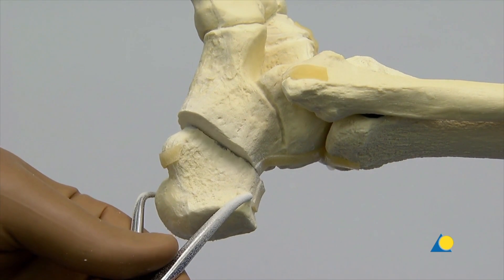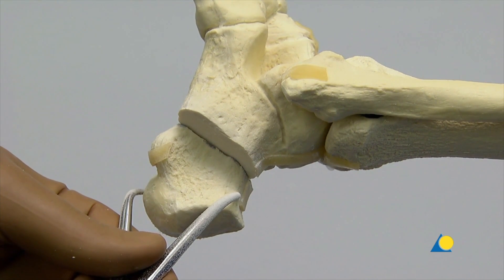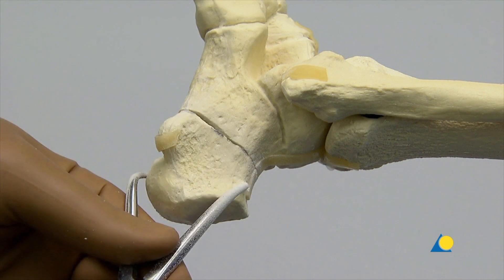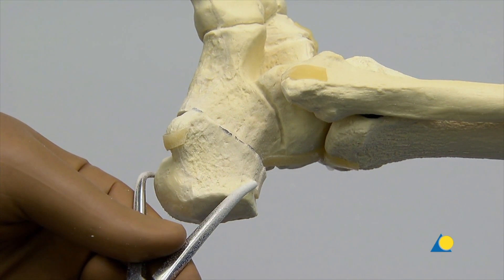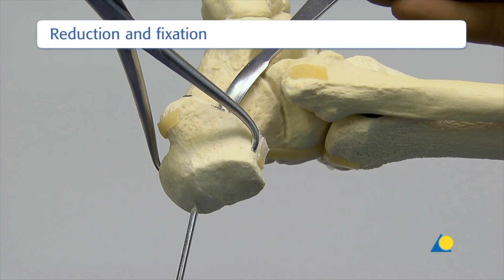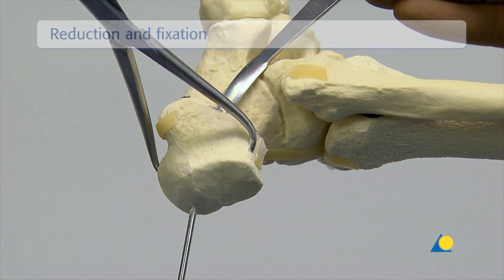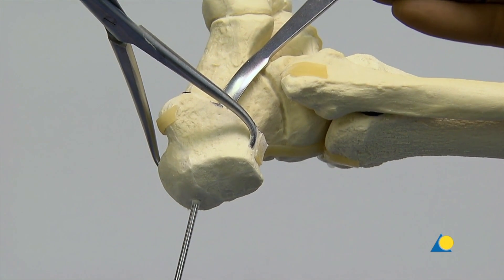The tuber fragment is translated inferomedial to correct a plano-valgus deformity. For a correction of a cavo-varus deformity, the tuber fragment is translated superolateral. Once the intended position of the tuber is achieved, it is provisionally maintained by placing an osteotome or Hohmann retractor within the osteotomy.